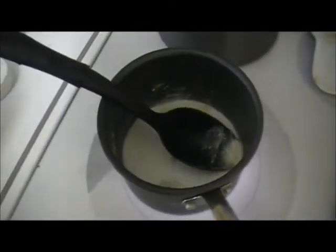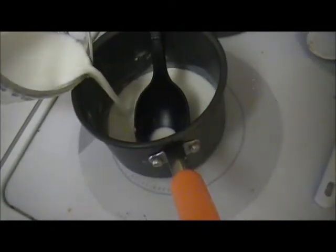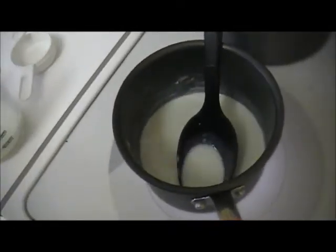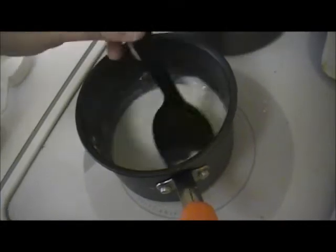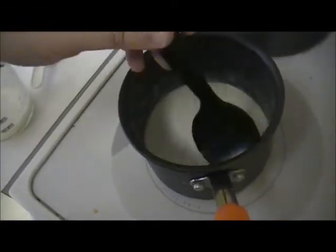That even messed up my spoon — I burned it. I'm going to have to make sure I buy a new spoon with a high temperature resistance because this one got fried. I'm just going to continue pouring in this milk slowly and stirring it. Then I'm going to turn up the heat, bring it to a boil, reduce the heat, and let it cook for about four minutes to reduce. Then I'll add the cheese.